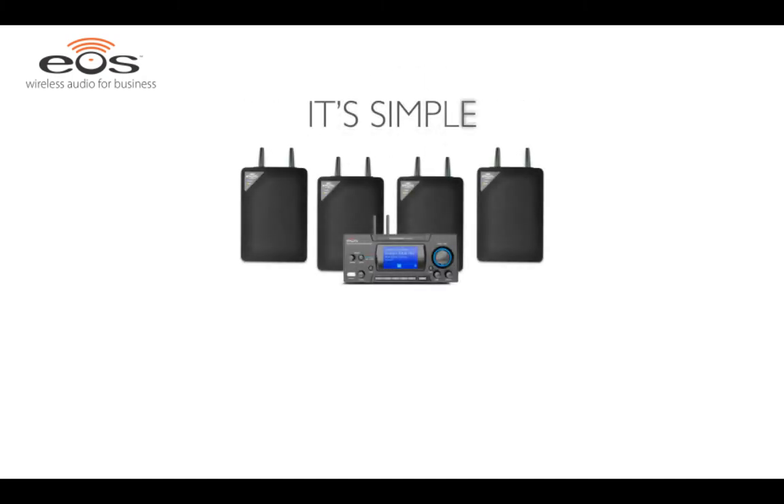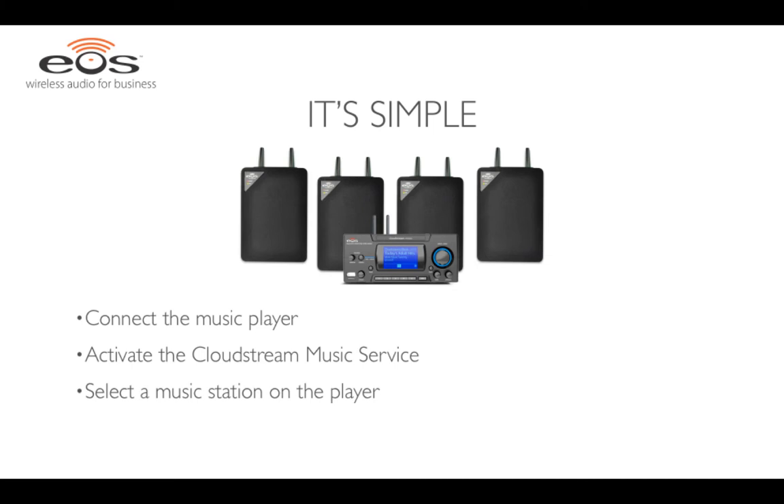This brief demo will show you how to connect a streaming music player, activate the CloudStream business music service, select a music station on the streaming music player, and then pair the wireless speakers with the streaming music player. Let's get started.